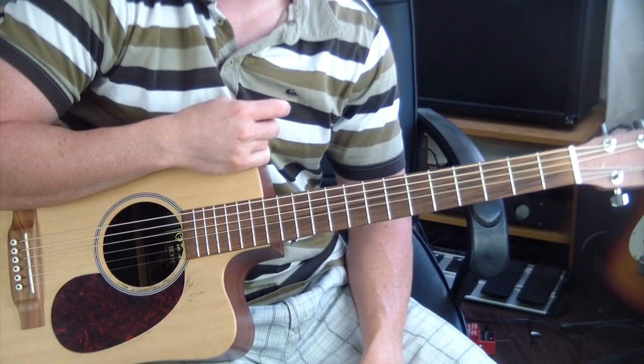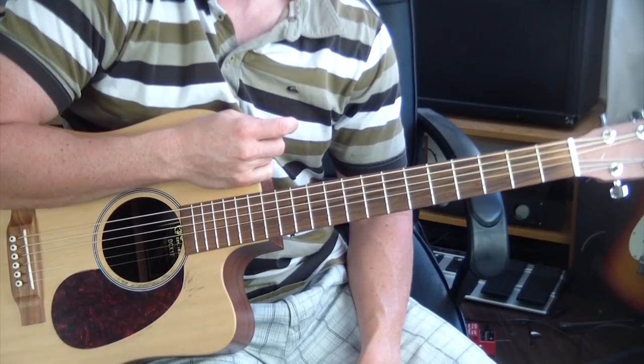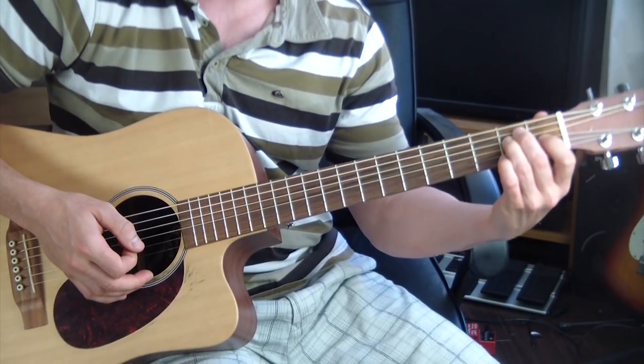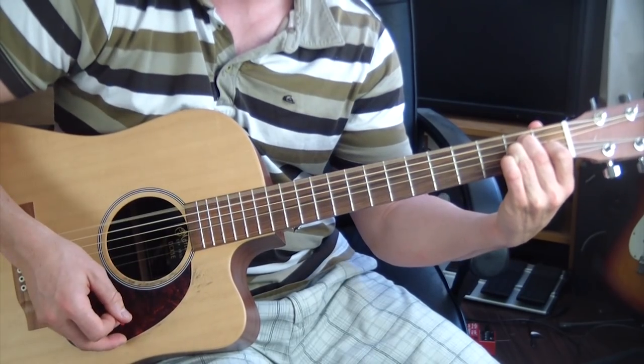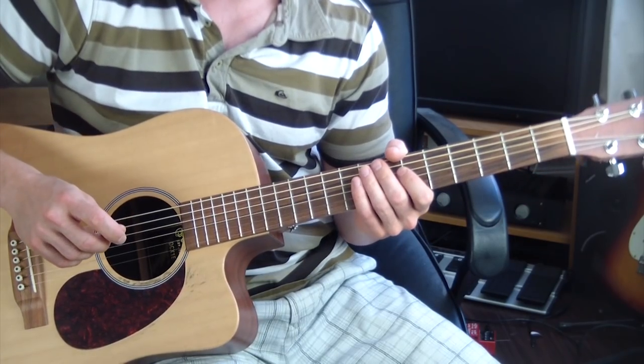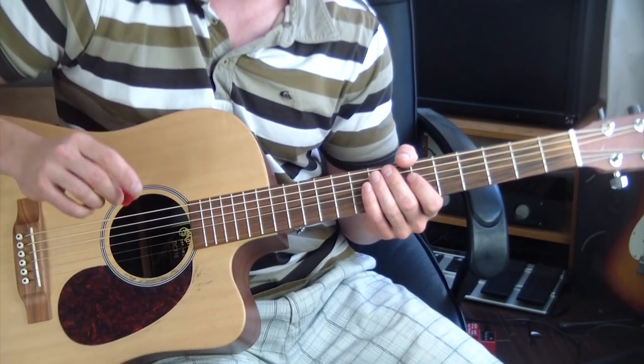This is the beginner guitar lesson for Pink Floyd's 'Time' from GuitarMadeEasy.com. First thing you want to do is make sure that your guitar is in standard E tuning. This song is super easy to play — all it is is two separate parts.